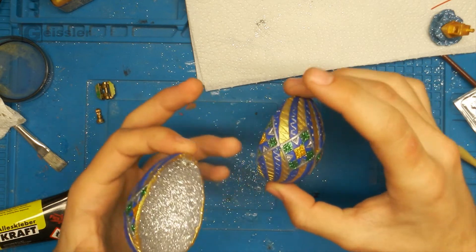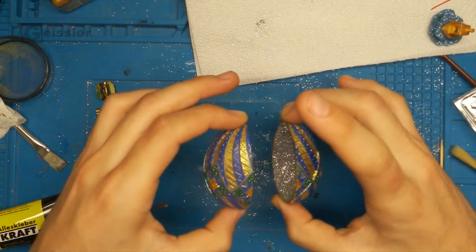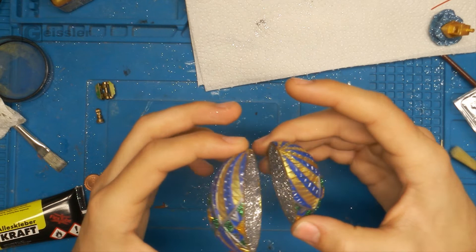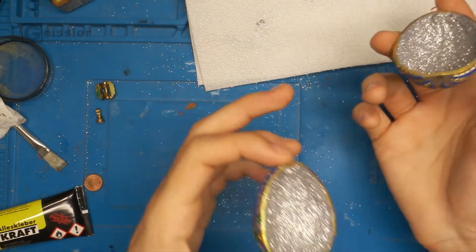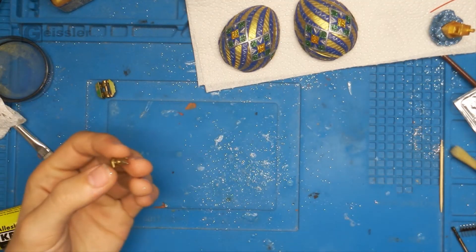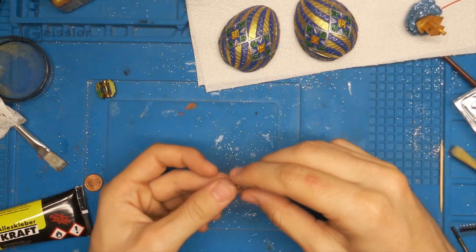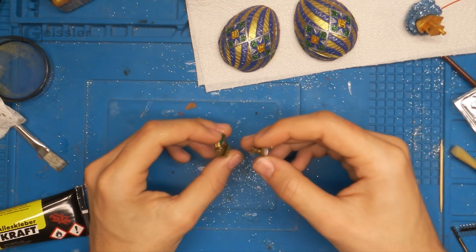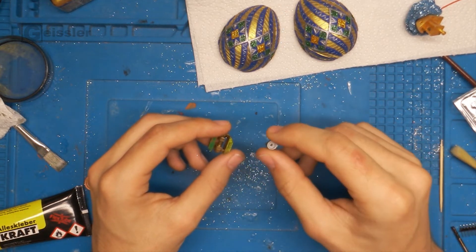The halves are finished. I put a little magnet in one side and a little washer in the other to keep it shut, and I hid them under a bit of glitter. Now I have to drill a little hole into the bottom so I can fit through a little stem to hold the wave. For the stem and the hinge I simply took a bit of Lego and spray painted it golden.